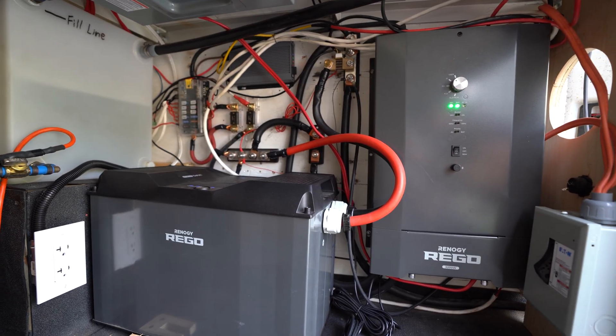Hey guys, welcome back to the channel. Today I'm going to be showing you exactly how I installed my Renergy 3000 watt high frequency split phase inverter charger.